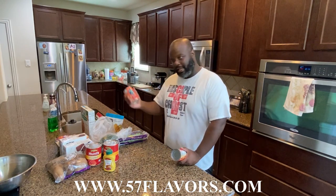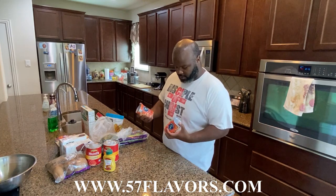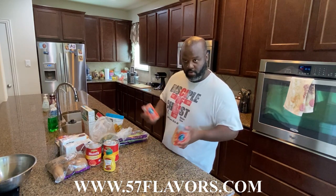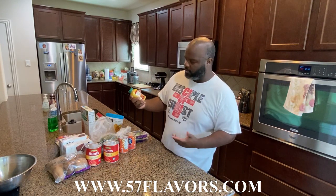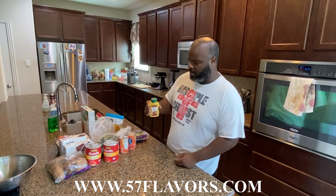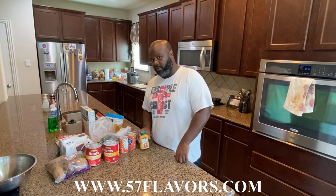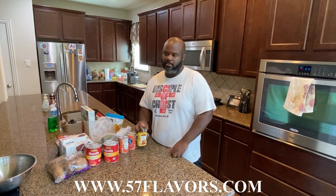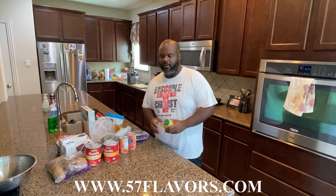I have garbanzo beans from West Brae Nashville — these are just chickpeas. Chickpeas don't take long to cook, but if you want something quicker you can get these. Garbanzo beans have a lot of nutrients and all that good stuff. And then I have organic mustard — made with organic mustard seeds. I do use regular mustard as well. I try not to go too crazy on the organic; the main thing is I try to have balance.